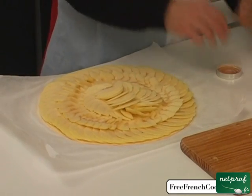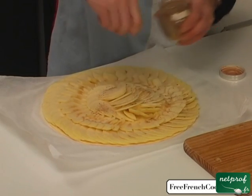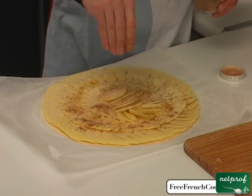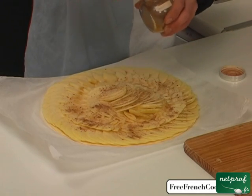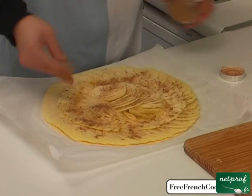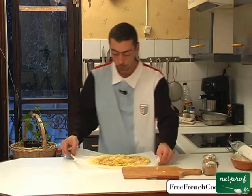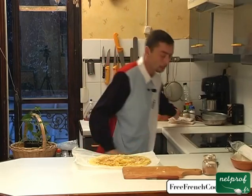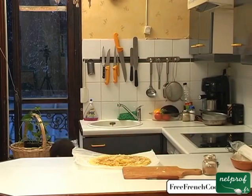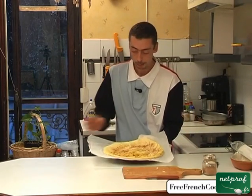All that's left is to sprinkle lightly with cinnamon. For those who like sweeter tarts, you can sprinkle a little sugar as well, but the apples are already quite sweet so I won't add sugar. I like a very simple, natural tart. We've sprinkled with cinnamon. Now all we have to do is put the tart in the oven, which is now hot. I'll take my tray and slide the tart right onto the tray.